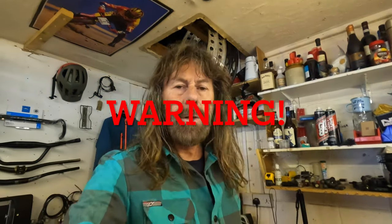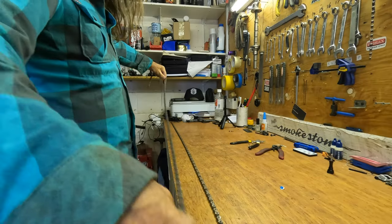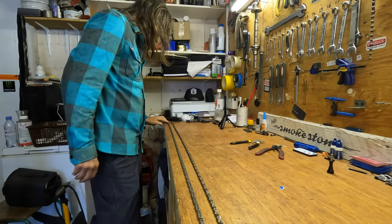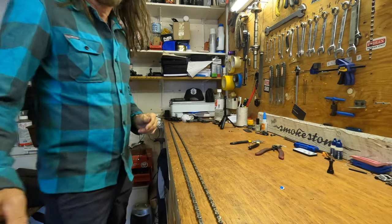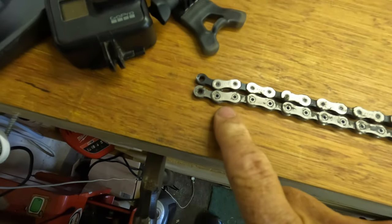What I want to show you now is a three-year-old chain up against a new chain. One of these chains has done two winters and almost a summer of riding, and I have never, ever degreased or cleaned this chain with anything but water — just when it's muddy, just swill it off.